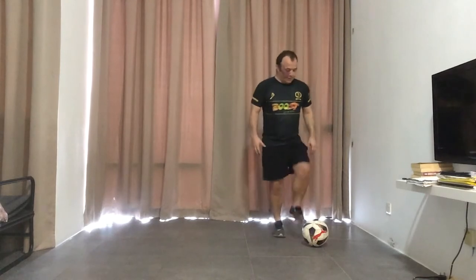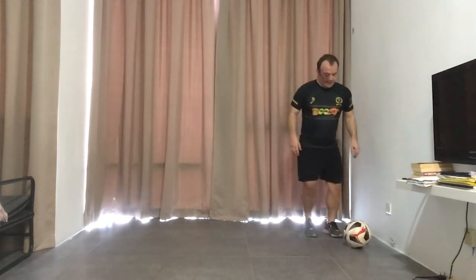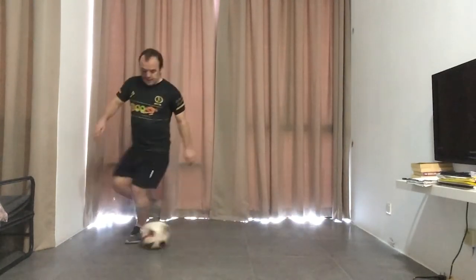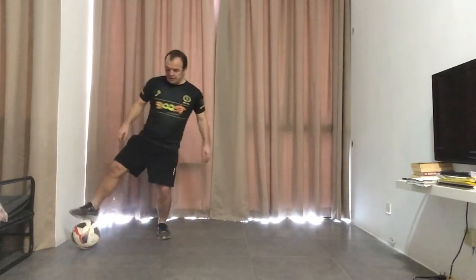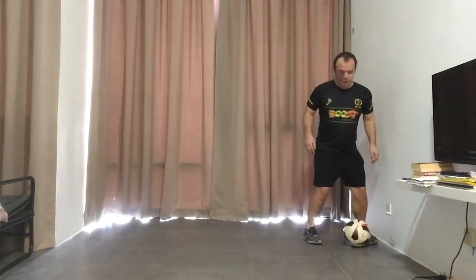So it's quite simple. We start with the ball to one side, and you're going to drag the ball across with the sole, stop it, drag again, stop. You can practice with your other foot as well — dragging across, stop, drag across and stop.